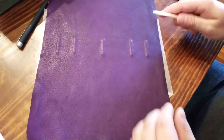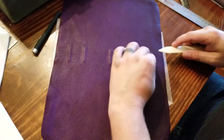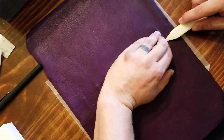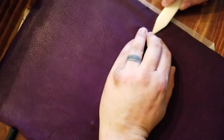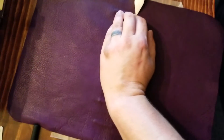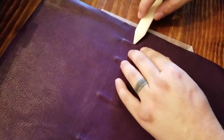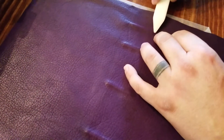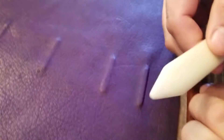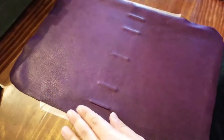You can see where the ribs are now. I turn it at an angle that works better for me. This is a nice purple goat skin — really pretty. I start using this bone folder, turning it sideways and putting my fingers over the whole rib, working one side down. You can see this edge has already formed just from a light bit of tooling.